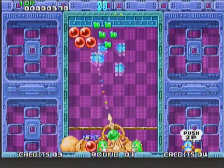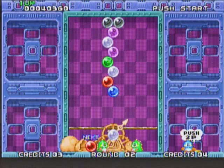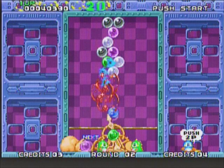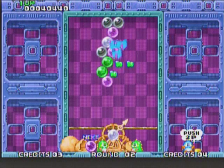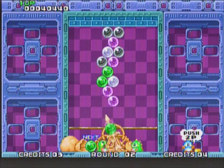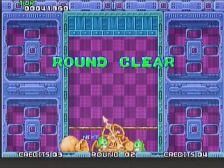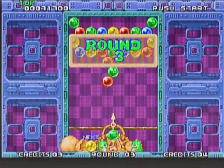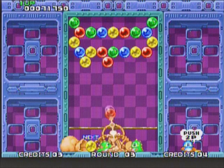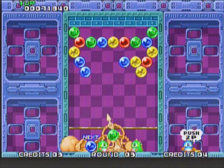For the first stage, the game kind of holds your hand and guides you to where you have to shoot. A lot of accuracy is involved in clearing these stages. Every few seconds the ceiling comes down further — if the bubbles drop below the line where you shoot, the game is over. Your points are based on two factors: clearing the stages in the shortest time possible, and dropping bubbles when you get three in a row. When you make three in a row, all the bubbles underneath that formation will drop and you get points based on how many bubbles drop.